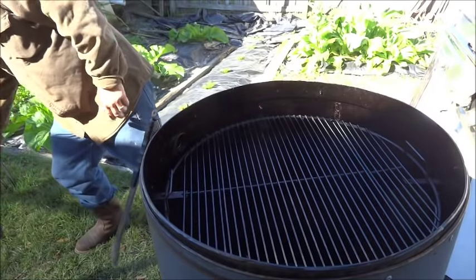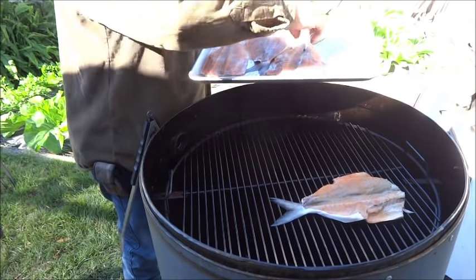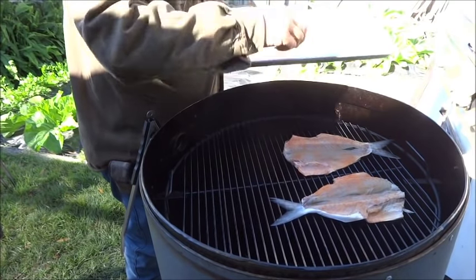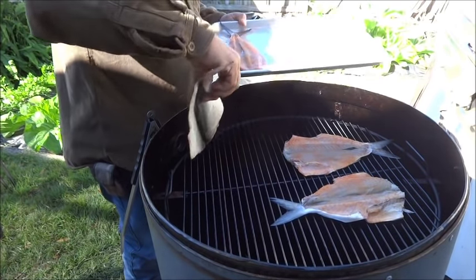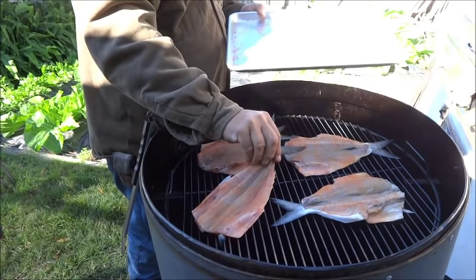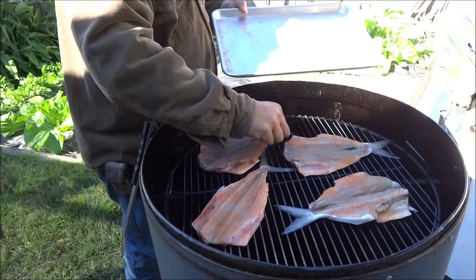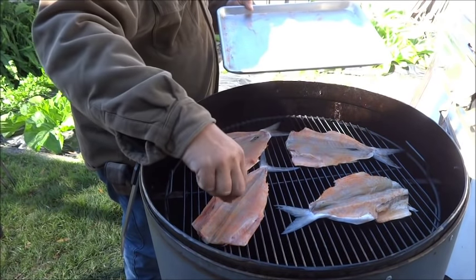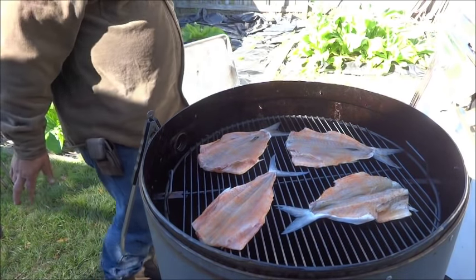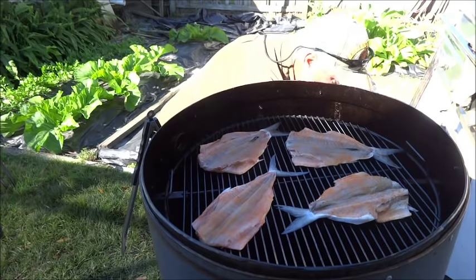Going to grab our fish. This is why the 22-inch grill really works well — because you've got plenty of room. You can do this on the Weber Smokey Mountain 22, or even a 14 for this amount of fish. Just going to kind of arrange them in there with space between them. You can see why you really need the 22-inch grill to get your space in between them all. There they go — that will be their home for about the next 3 to 4 hours.